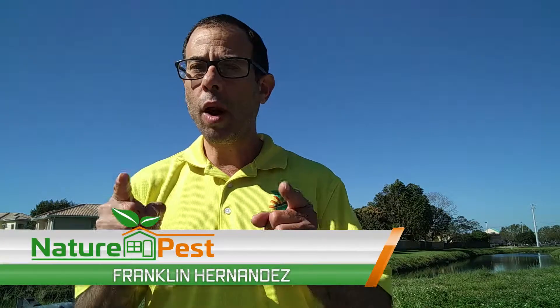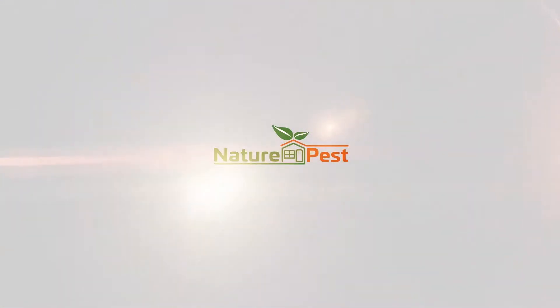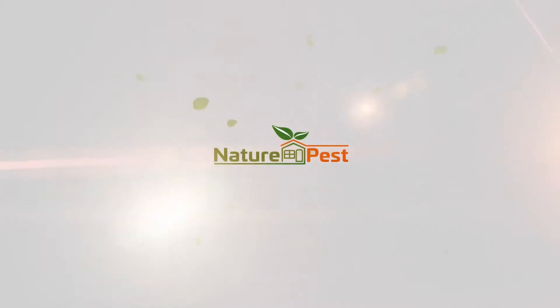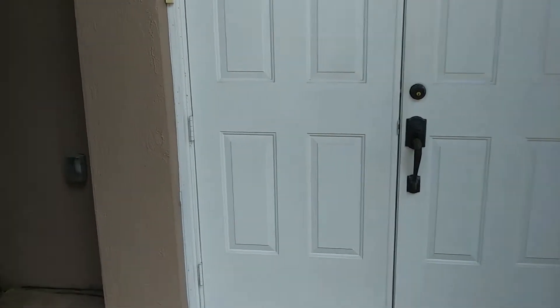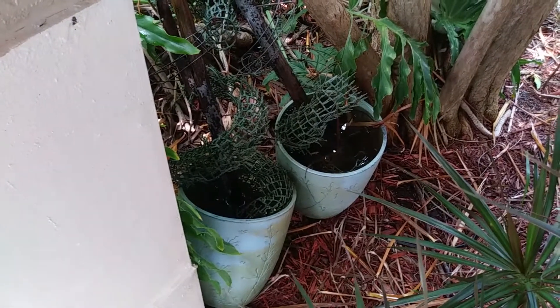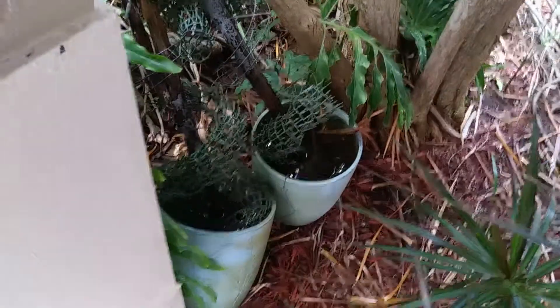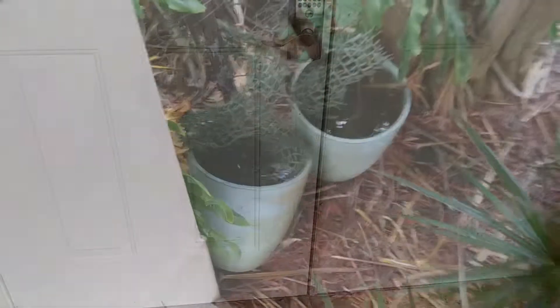Hey, this is Frank the Pest Geek, and we're going to be discussing difficult mosquito control. Removing the water source is the number one natural mosquito control that you can perform. We're so addicted to thinking chemical that we forget that if we remove the source — the breeding site — we remove the problem.